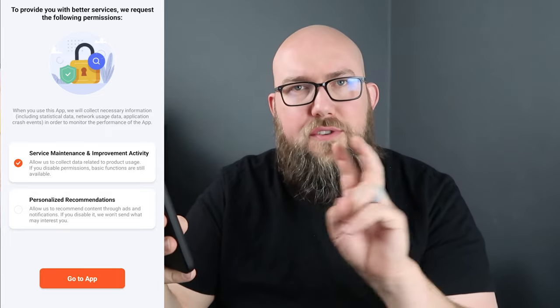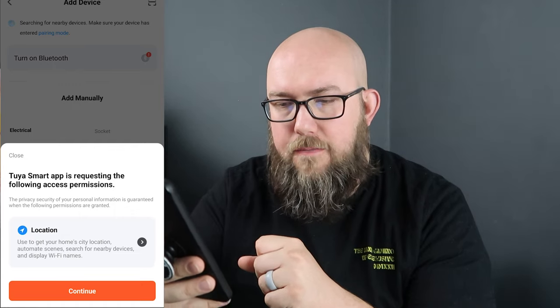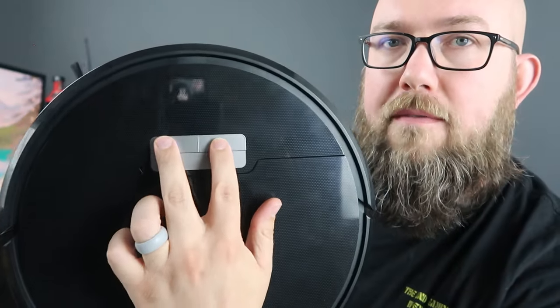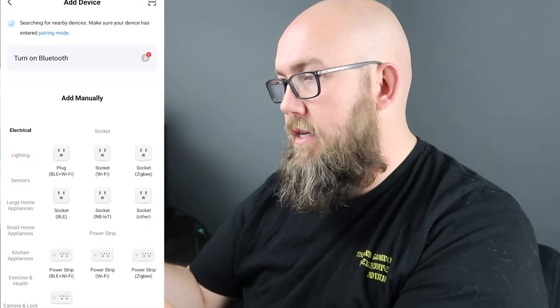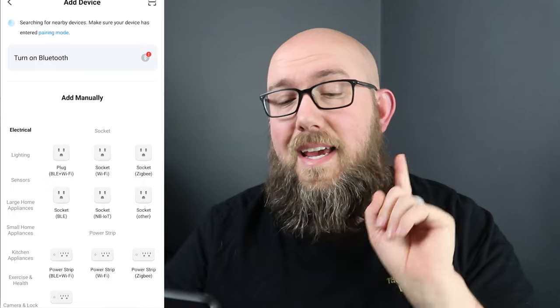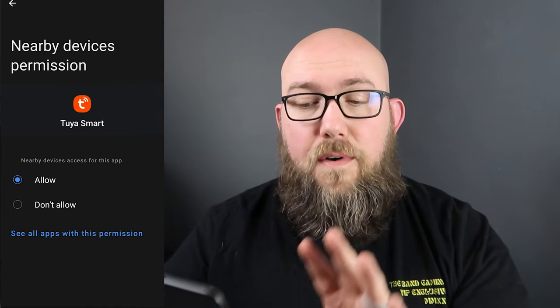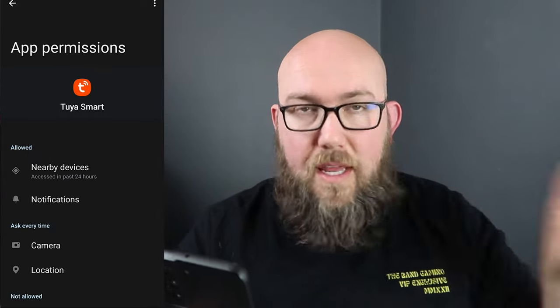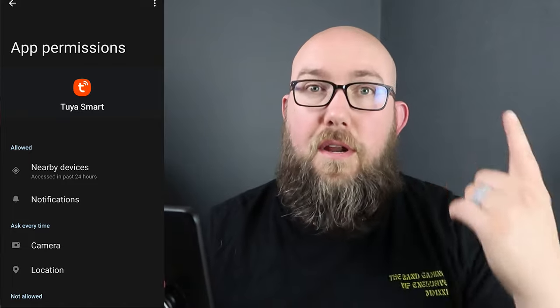I checked the box for maintenance but not personal ad recommendations. Now tap the plus sign or 'Add Device' in the top right. To make the vacuum discoverable, press the power and home buttons together for three seconds. Then in the app hit 'Add Device' and it starts searching. I got confused here because it said turn on Bluetooth, but it also required one more permission — to see nearby devices. On my Samsung phone, once I allowed that, it immediately started working. Make sure your Bluetooth is on and allow it to see nearby devices.